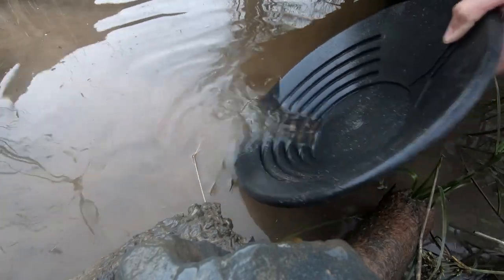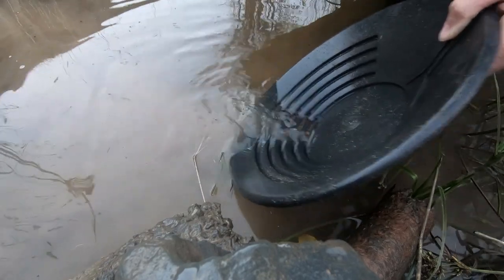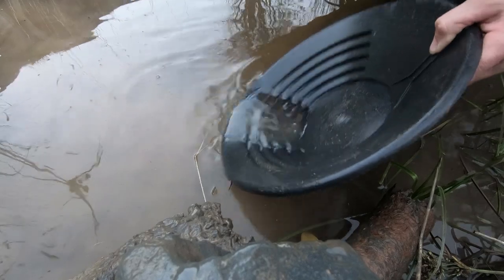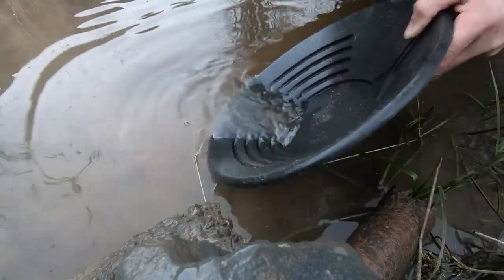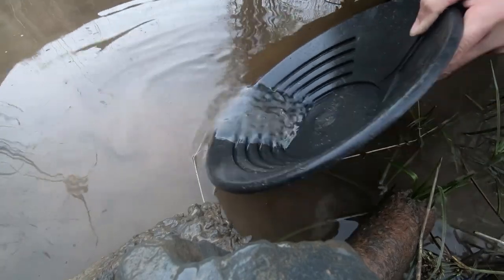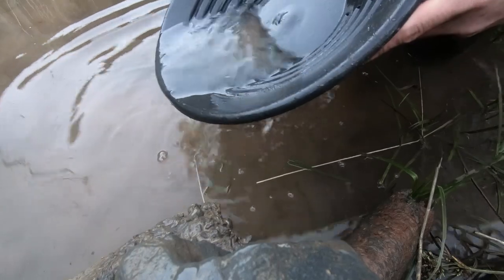The area that I worked downstream, the deposit's a lot shallower — you dig through at most six inches and you're at the bottom. And you do get a little bit of light gold on the way down. Let's see what we've got.